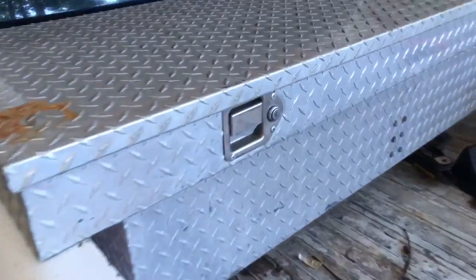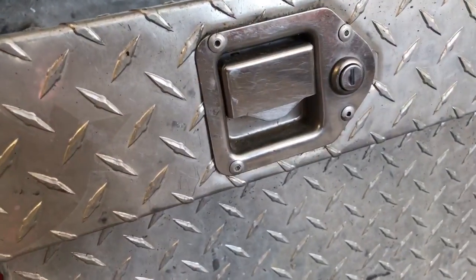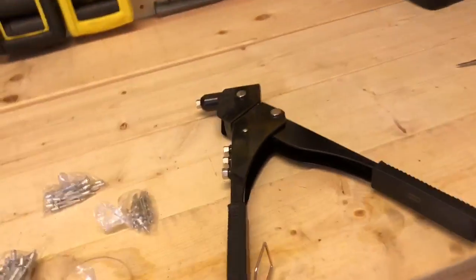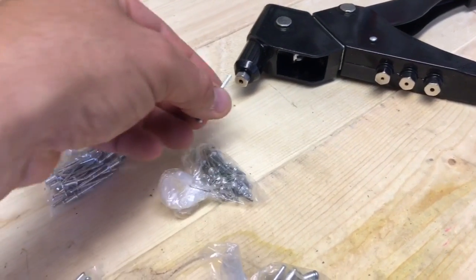I'm going to actually show you, because this actually broke on me — the little clasp that locks this thing. So I bought a new one which will fit perfectly there. However, there are rivets in here, so I need to drill those out and put new rivets in. I thought this would make a really good way of showing you how this actually works. Rivets are very interesting.